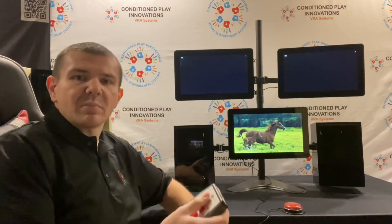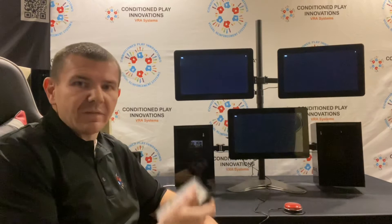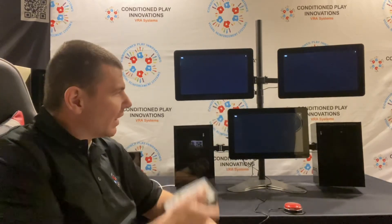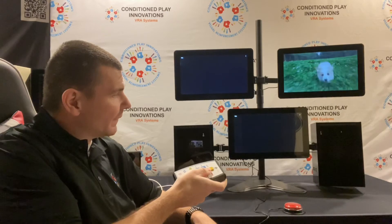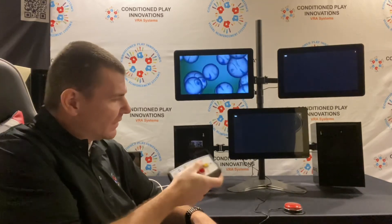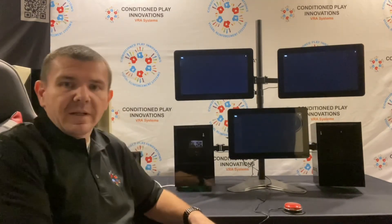When you're done doing Conditioned Play audiometry, you just push the VRA button — the screen can go dark, or it can transition right into VRA from that mode. It integrates seamlessly into the Conditioned Play Innovations VRA system or the video system.